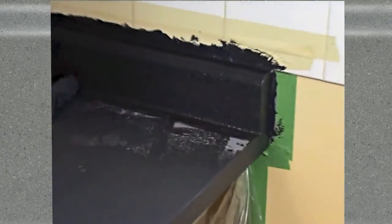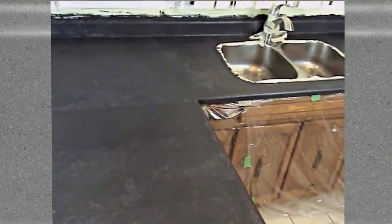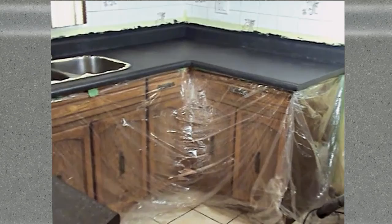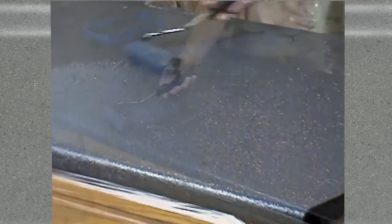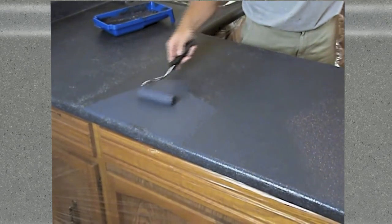This product is water based, with plenty of available working time if you need it, so there's no need to rush. Let the coating dry for about one hour and you're ready to apply the second coat in exactly the same way. Load up your 4-inch roller and roll the product down in a random criss-cross pattern.